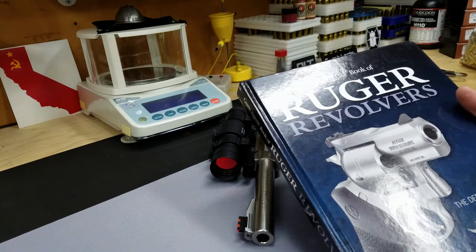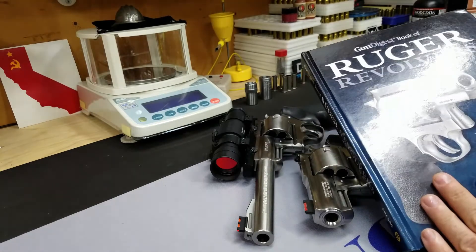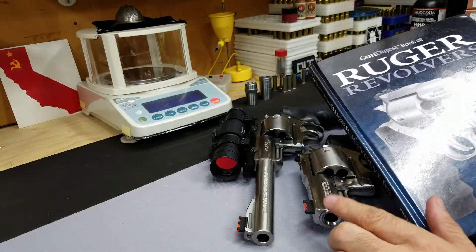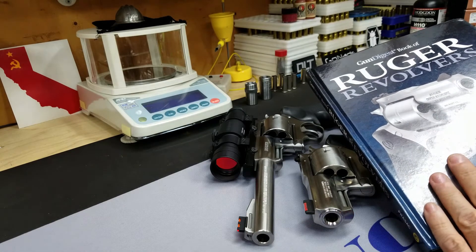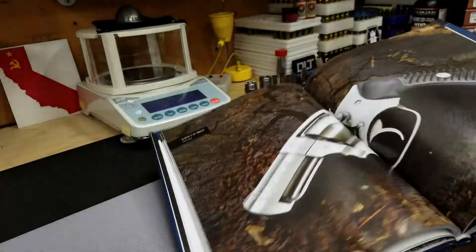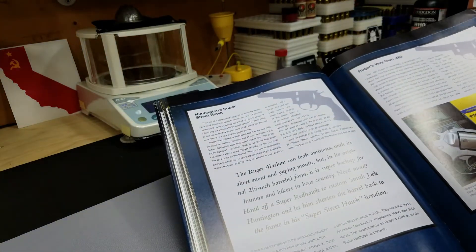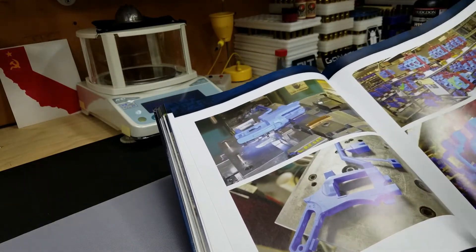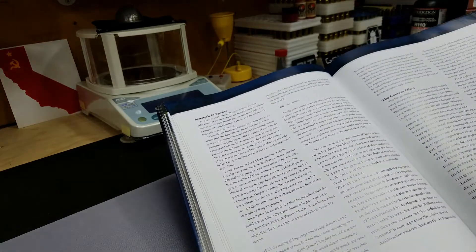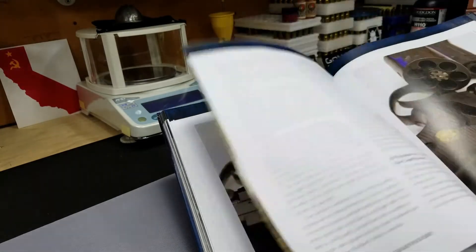I finally found it in this book — the Gun Digest Book of Ruger Revolvers: The Definitive History. This book is so good that Ruger should include it with every revolver they sell. It has a lot of good info and history and tells you all about your gun. What I want to do is share three paragraphs from it. If you already have one of these guns it's going to put a smile on your face, and if you're in the market it's going to help you make your decision.